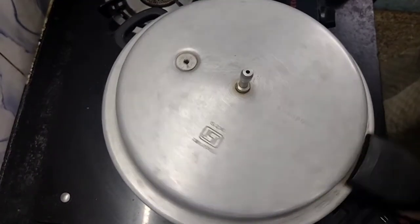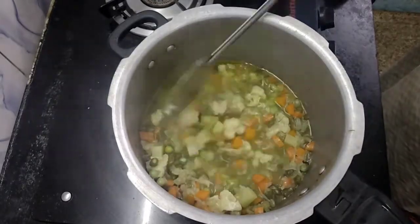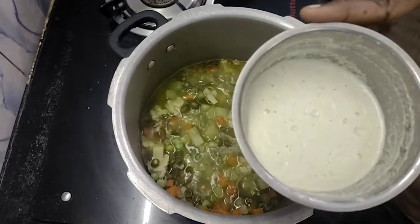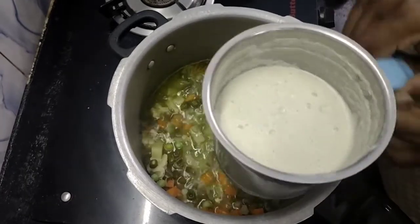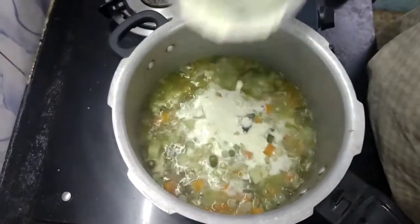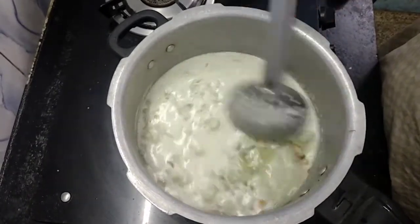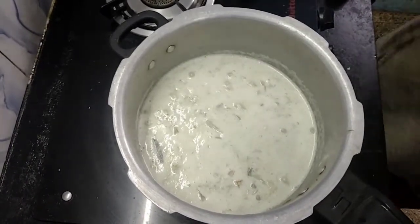We will put it in the pot and put the paste in place. Now let's take a couple of minutes and go over to the next stage.